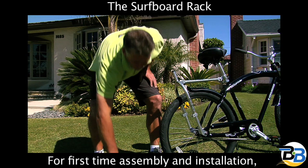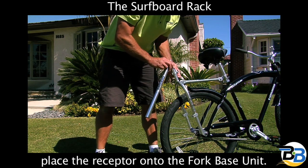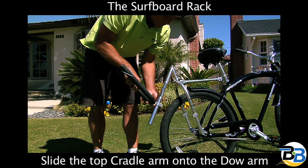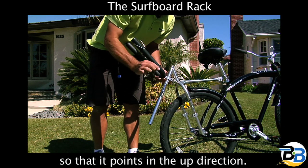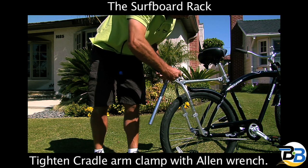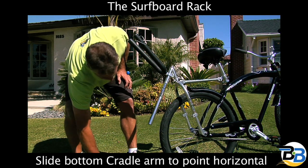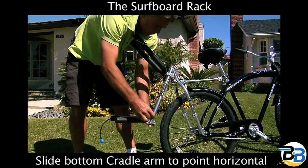First, place the receptor on the already assembled fork-based unit and tighten the quick-release clamp. Slide the top cradle arm onto the dowel arm so that it points in the up direction. Tighten the cradle arm clamp with the supplied Allen wrench. Slide the bottom cradle arm so that it points horizontally and securely tighten the clamp.